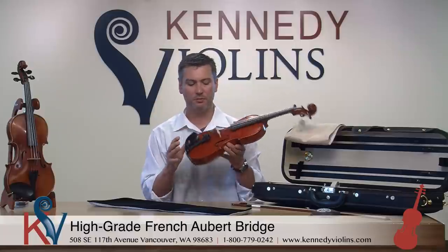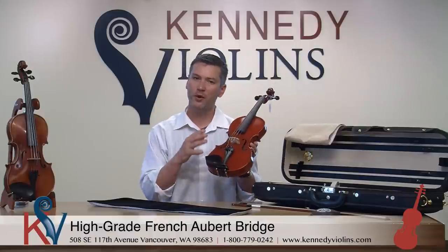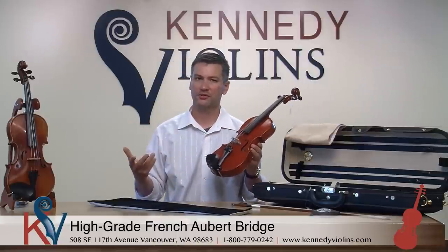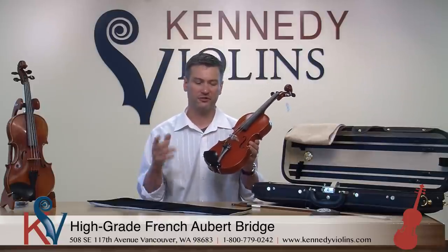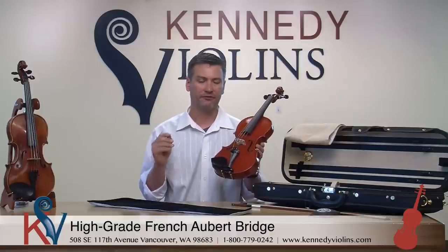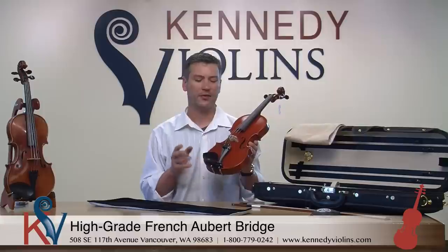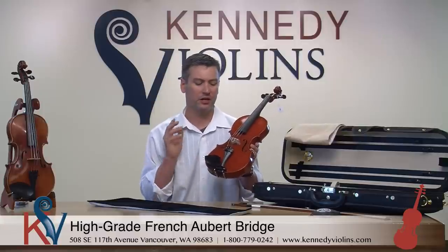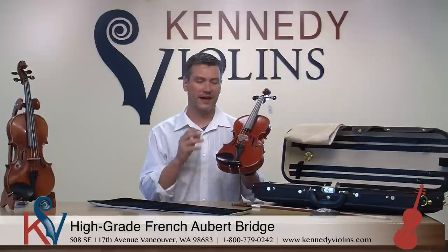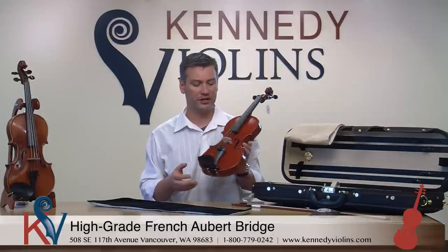The bridge is a genuine Aubert bridge — a name brand that most violinists and violin teachers are very familiar with. It's a world-famous brand that makes very high quality bridges. The bridge is very important for the overall playability of the instrument and tone production, which is why we put Aubert bridges on here.